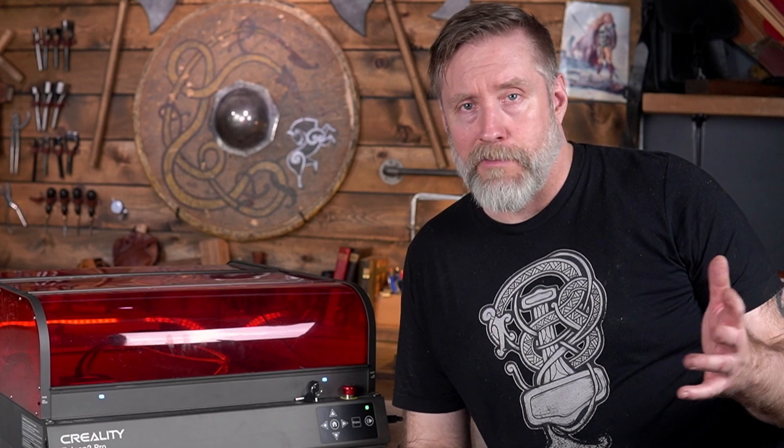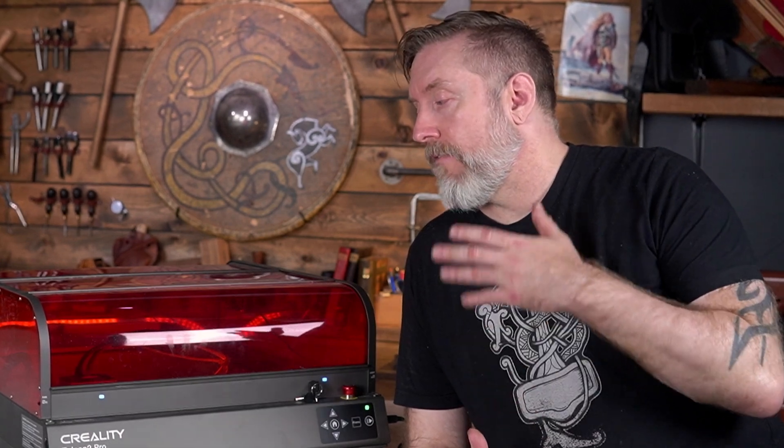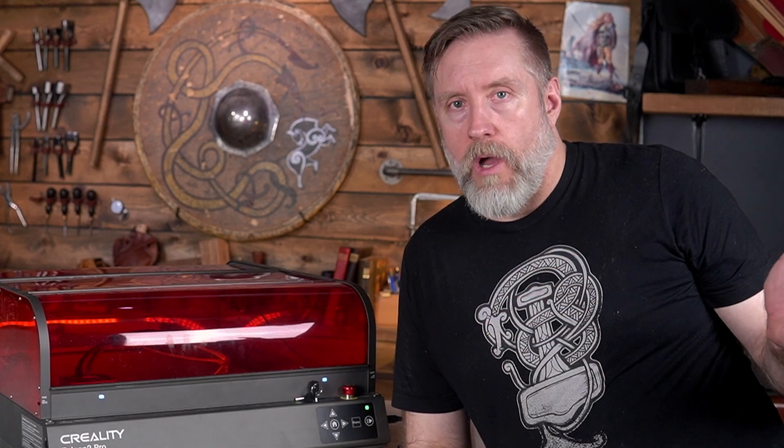I am not a fine details person and I'm not going to start pretending to be. For me, the main keys to this are that first of all, it's from Creality, which is a trusted brand. It's enclosed, has a camera, has a large bed size. And on top of all of that, if the 22W is not powerful enough for you, you could get the 40W — easy upgrade.